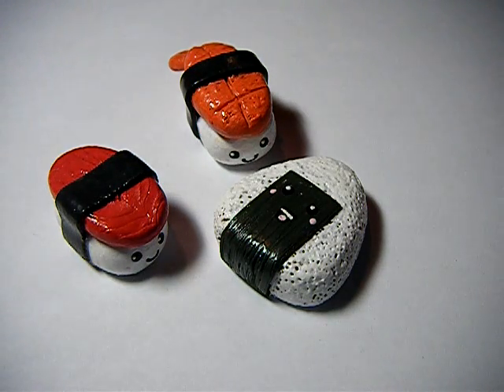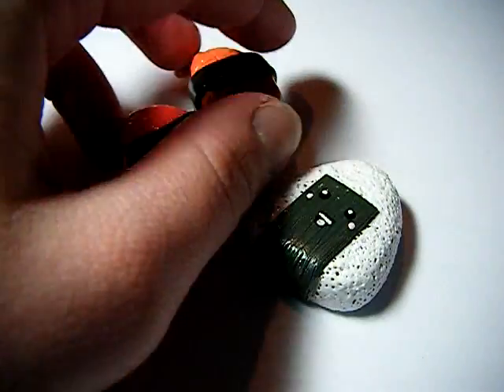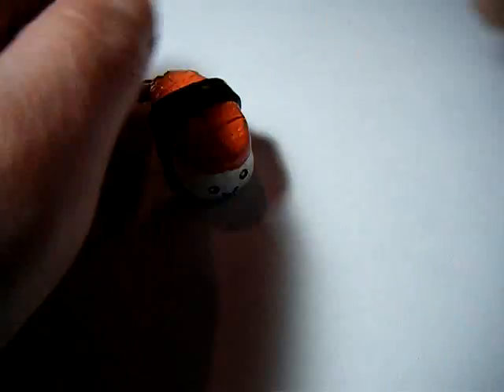You have to paint it, and these are like the first things I've made with that that I've actually kept. And I really like these — they're going to be magnets when I'm finished with them.